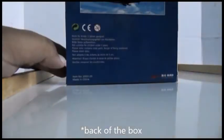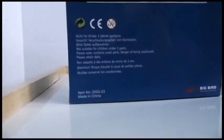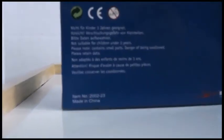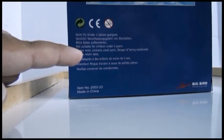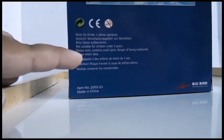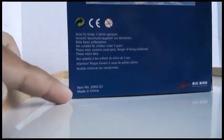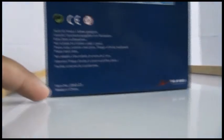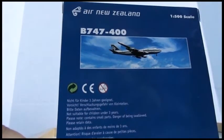Turning to the bottom of the box you have all this information in different languages. In English it says: 'Not suitable for children under 3 years, please note contains small parts, danger of being swallowed, please retain data.' The rest is in different languages. Made in China. The Big Bird logo is in the corner, along with a photo of the aircraft, Boeing 747-400, Air New Zealand logo, and 1:500 scale.